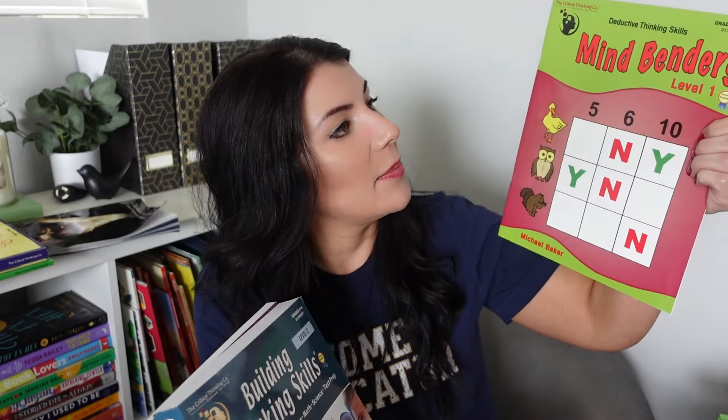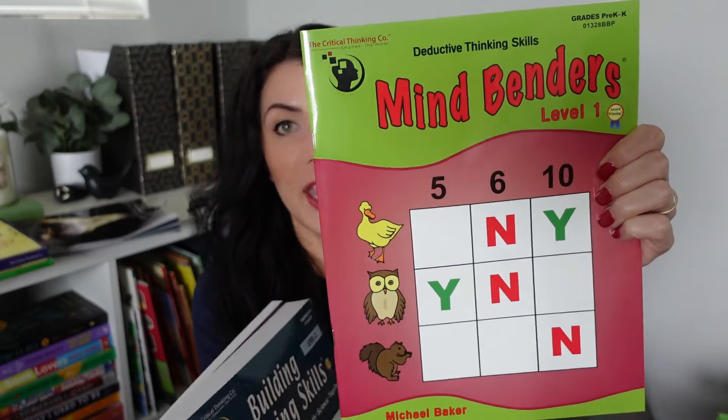Word Roots is all I've ever used from the Critical Thinking Co., but when they reached out I said I'd love to share more about their products. They sent me a bunch of things — I can't even lift them all, the books are huge. I'll quickly show you the titles. This first one is Mind Benders Level 1, grades pre-K and up. This is Building Thinking Skills Level 2, grades four through six. This is Thinking Skills for Reading, Writing, Math, Science, and Test Prep. This one is Basics of Critical Thinking, grades four through nine. This is Language Smarts Level E, grade four. This is Mathematical Reasoning Level A, grade K. And last is Science Mind Benders: Animals, grades pre-K through second.